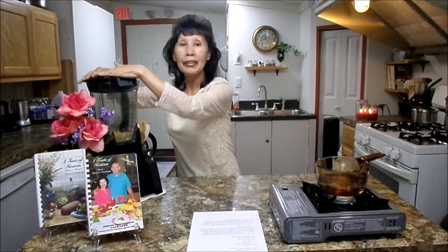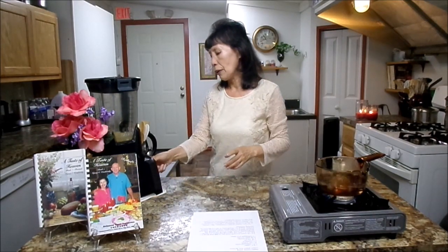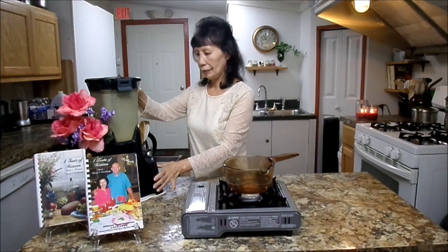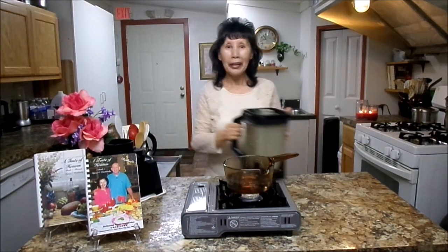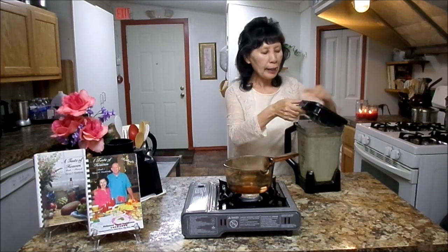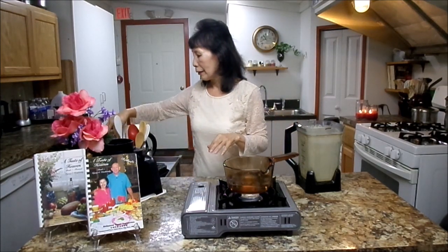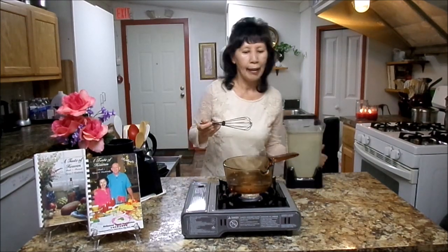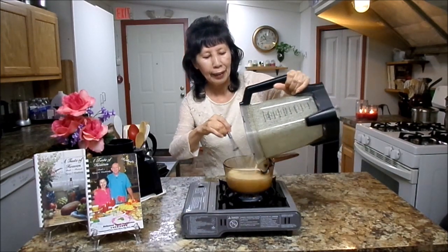Now you are going to blend it until nice and smooth and creamy. So let's go and start. While I'm blending, the water is boiling. Simply, you're going to pour this mixture into the boiling water. I'm going to turn it a little higher. Let's go and make some gravy — slow down, it will thicken really fast.